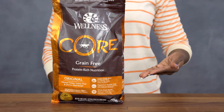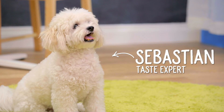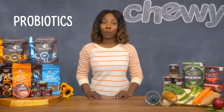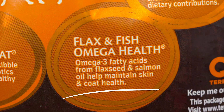There's a Core Grain-Free Dry Food recipe for every life stage and breed size. There's even a weight management formula for dogs that need to shed a few pounds. All Core Dry Food is nutrient-dense and enriched with antioxidants to boost the immune system, probiotics to support the digestive tract, and omega fatty acids from both fish and flax seeds to help the skin and coat shine.